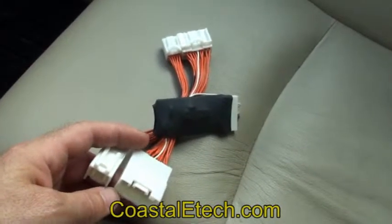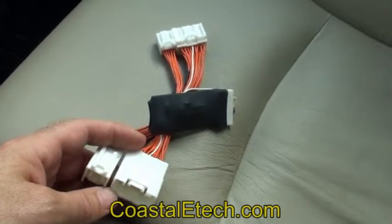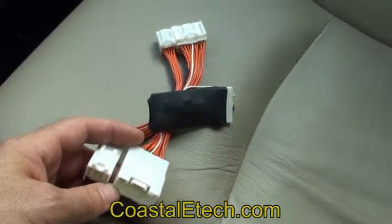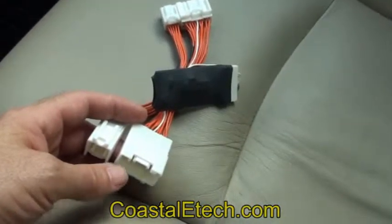Most vehicles will place this unit underneath the driver's seat — that includes a Prius and a lot of Toyota vehicles. Lexus will place them in the back on some vehicles on the passenger side underneath the deck. Just pick up the plastic pan, and underneath there you'll see the navigation drive. These are the connectors on that drive — plug it in and you're ready to go.